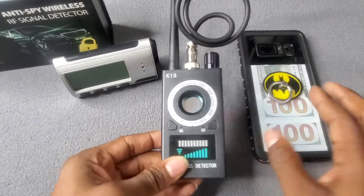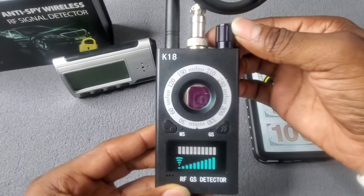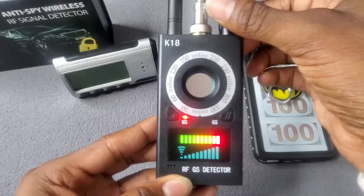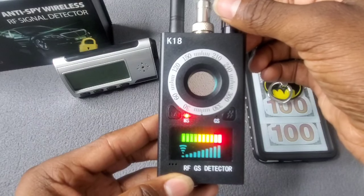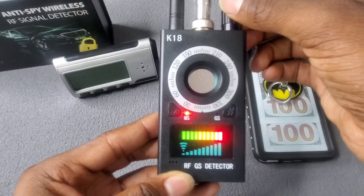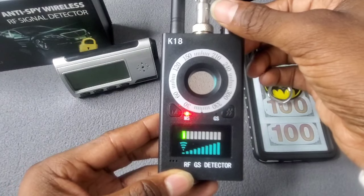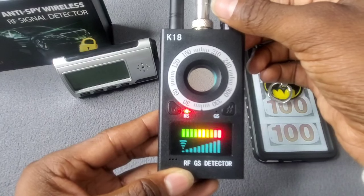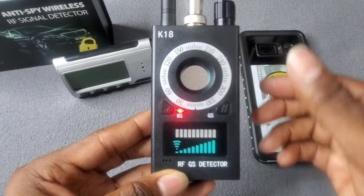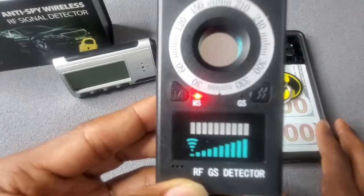Let me show you how the operating works. First thing you want to do is power it all the way on, then slowly turn it down until you get to about one bar. It's already picking up signals — I've got a lot of cameras in my home and the camera I'm recording with right now isn't helping, so it's already picking up a lot of signals.